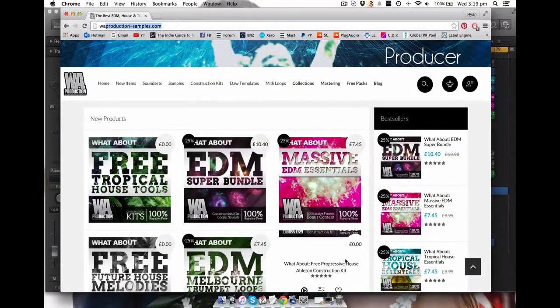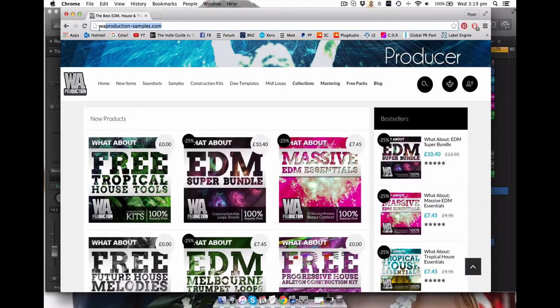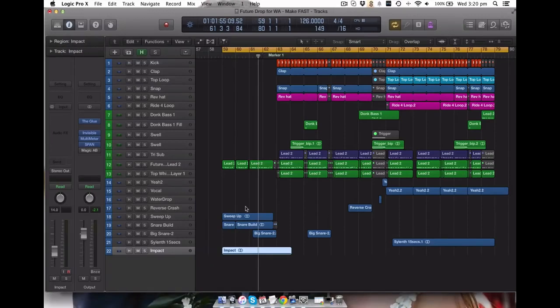Hey guys, RyanNZ here, back again with another tutorial thanks to the guys over at WA Production. These guys have got amazing products so go and check them out on their website. This tutorial today is a future house drop that I've made, and just like the other tutorials I've done, we will be giving out the audio, the MIDI, the audio clips and everything that you need. So if you just want to skip ahead and get those goodies, you're welcome to do so.